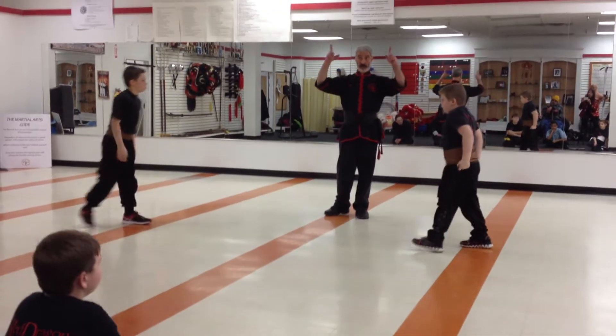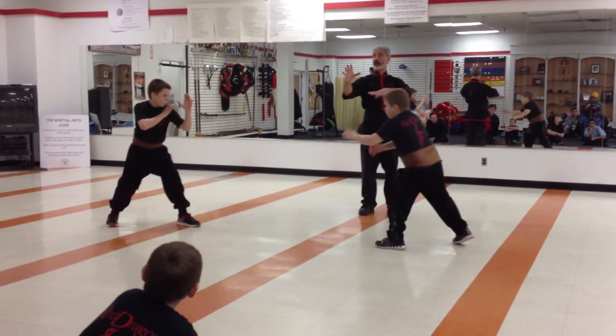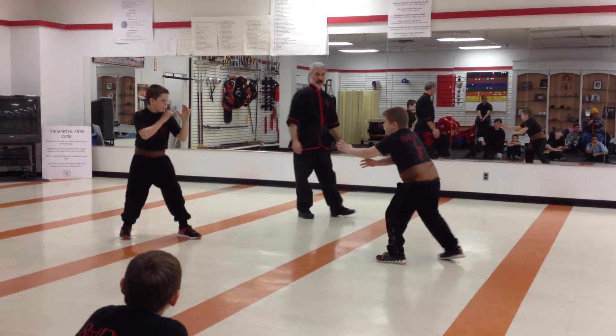Keep your eyes on the eyes of one another. Try not to look at the middle body. Look at each other's eyes so you can see the intent. Ready, fight!